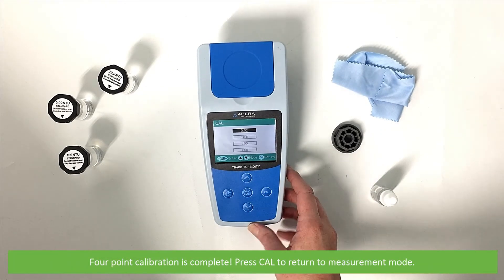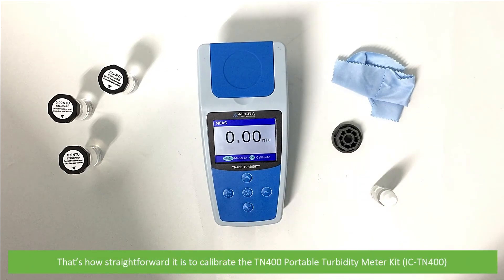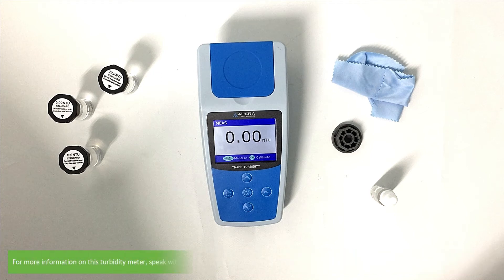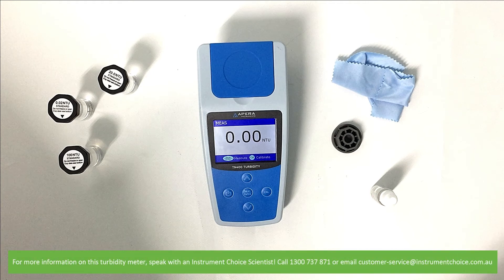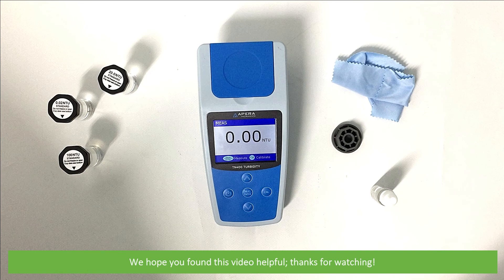Press cal to return to measurement mode. And that's how straightforward it is to calibrate the TN400 portable turbidity meter kit, the IC-TN400. For more information on this turbidity meter, speak with an Instrument Choice scientist. Call 1300 737 871 or email customer-service at instrumentchoice.com.au. We hope that you found this video helpful. Thanks for watching.